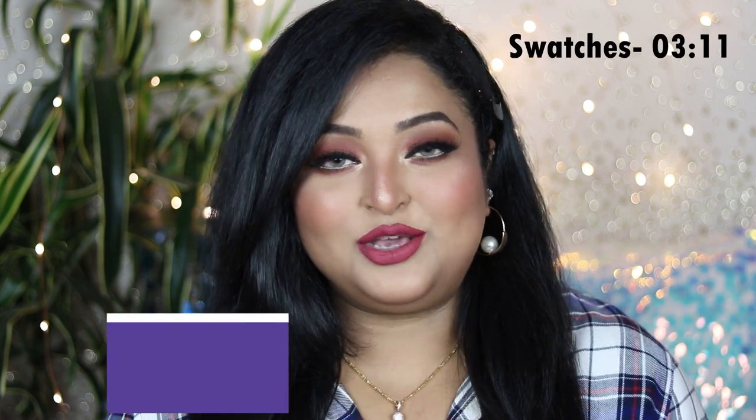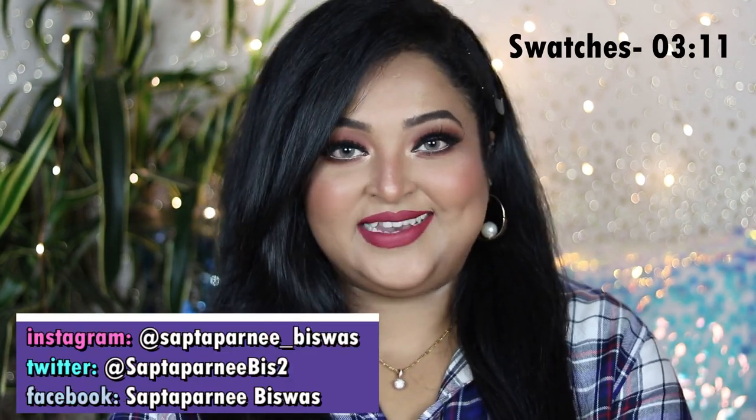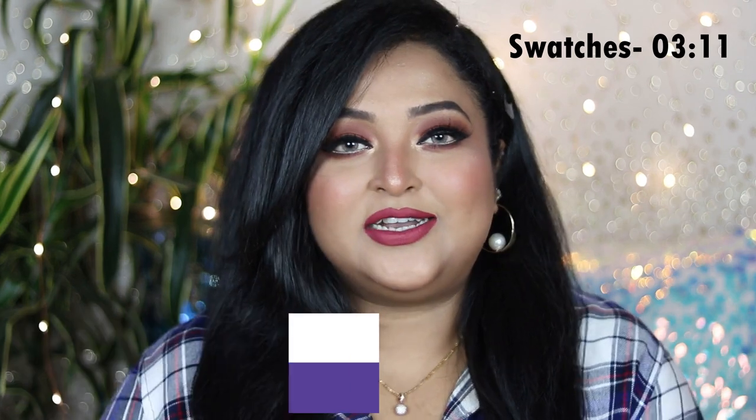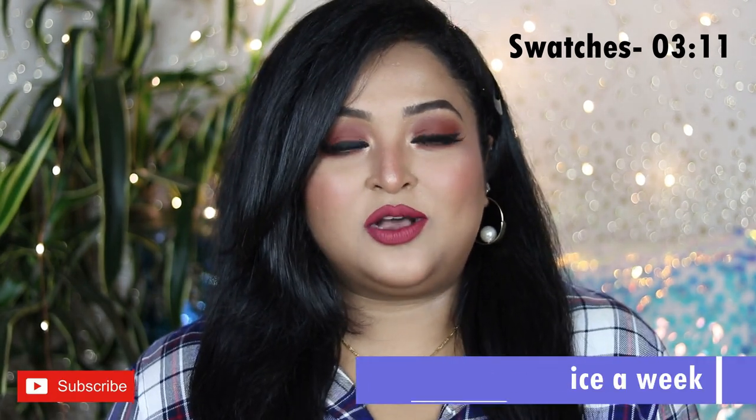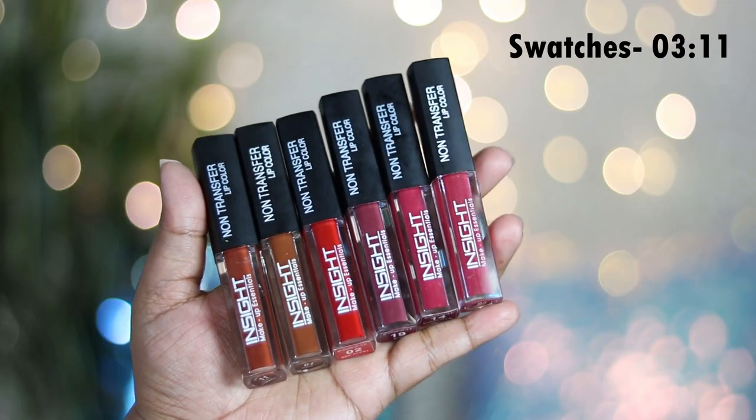Hello everyone, welcome back — I hope you all are doing well and staying safe. I'm back with another lipstick review and swatch video. In today's video I'm going to talk about the Insight Cosmetics Power Matte Mini liquid lip colors.